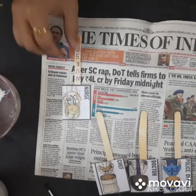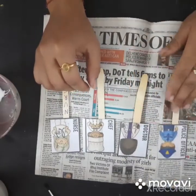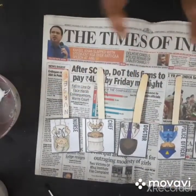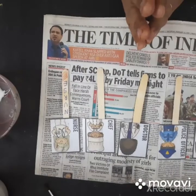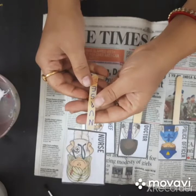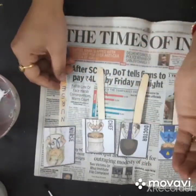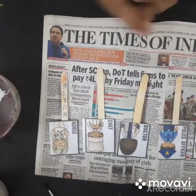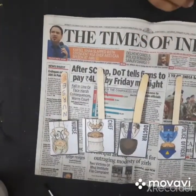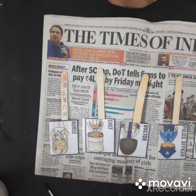So this way your puppets are ready. This type of activity is a lot of fun. I will see you in the next lecture with some more informative things. Till then, bye bye!